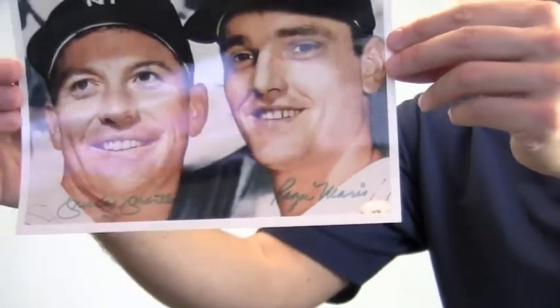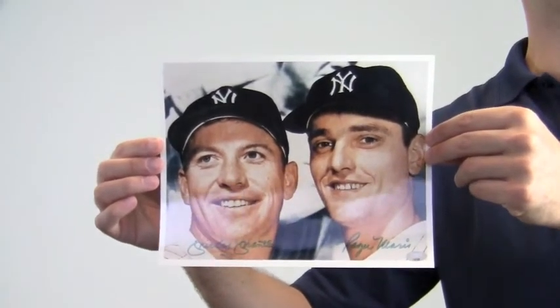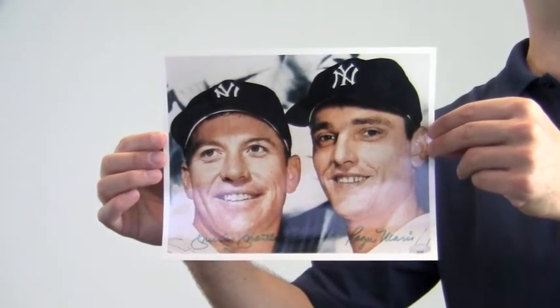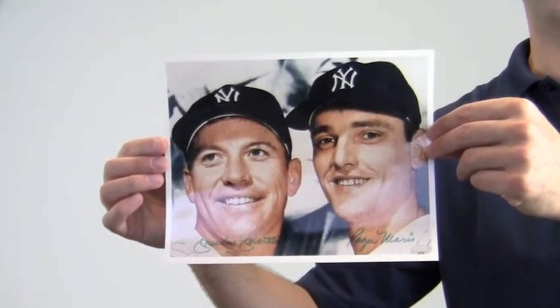This signed photo that features the perennial All-Stars and World Series champs is likely to increase in value over time. You can protect and preserve your memorabilia with one of our custom quality frames built by hand. This would look great displayed in any setting and is a valuable addition to any baseball fan's collection. This item ships free and within one business day.